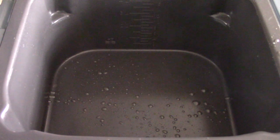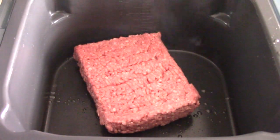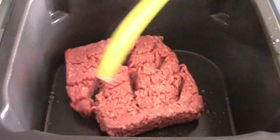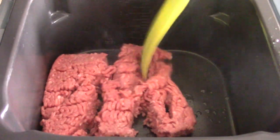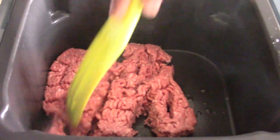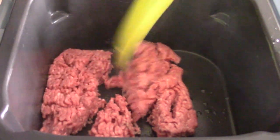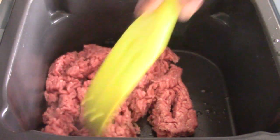Five minutes have passed. I've got my Evo Oil Sprayer. Since I'm using lean, I'm just going to help it out and spray some avocado oil in there — olive oil will be fine, it doesn't have to be avocado. And we're just going to dump our ground beef in there. We're going to season this ground beef really, really good. My go-to seasoning is garlic, salt, and black pepper.